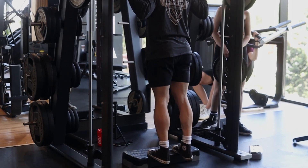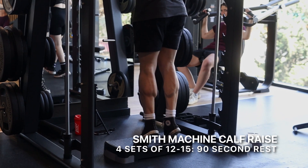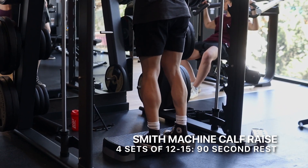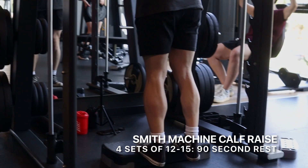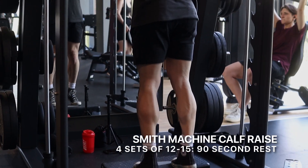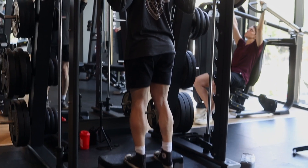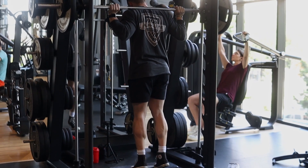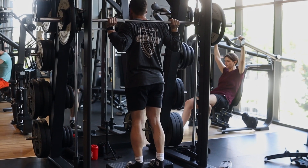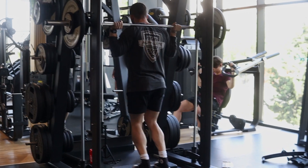For calves, I did a Smith Machine calf raise. Here I'm trying to focus on getting a deep stretch at the bottom, and then at the top I'm going to extend through my big toe to get a full contraction. So I'm really focused on working my calves through a full range of motion — getting a deep stretch and then a full contraction. I like to go about 12 to 15 reps per set, and I'm really pushing to get pretty close to failure on each set.